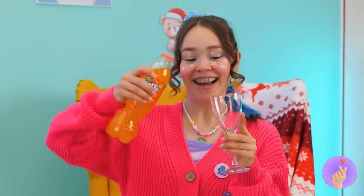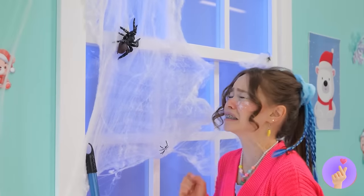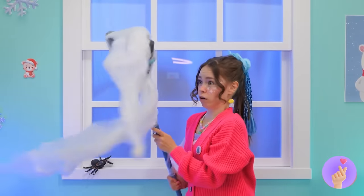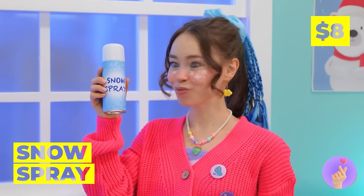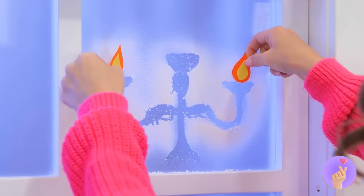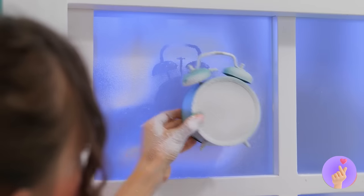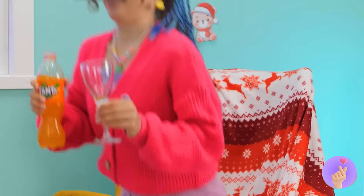It's soda time! Look at that cobweb — maybe we can just sweep it off. The window's clean, but it could still use a special touch. Grab some snow spray, some shapes, and give each square its own look. Add some extra little additions — and you should probably wash your hands afterward. But first, I believe we're due for a soda break!